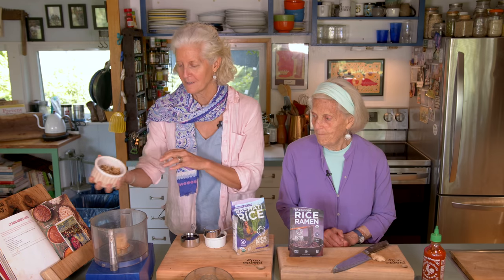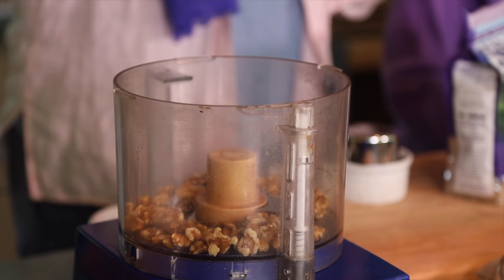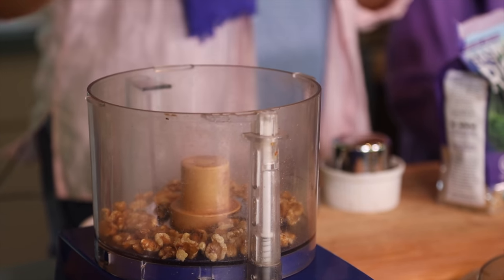And if you have walnut pieces, great. I have whole walnuts, so I added a little bit more than usual. I think the usual amount is about anywhere between one-third to one-half a cup. That was probably one half with a few extra.